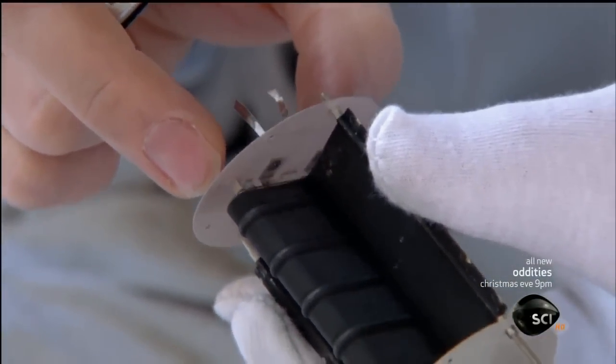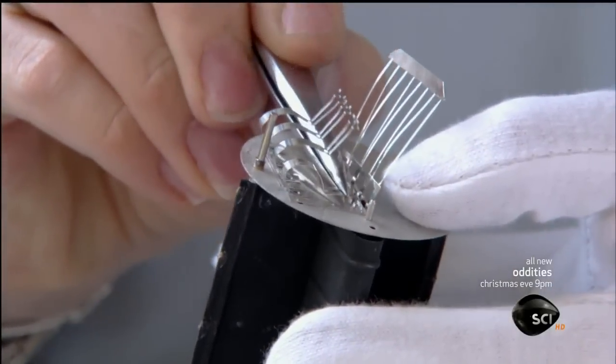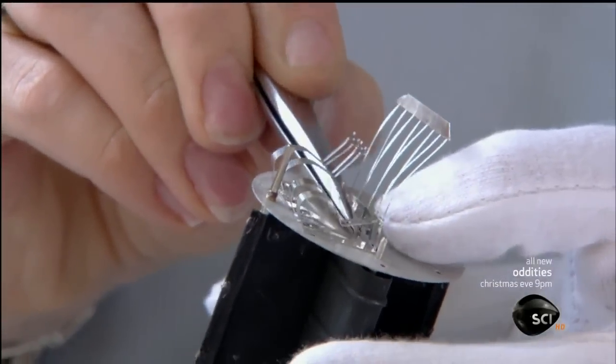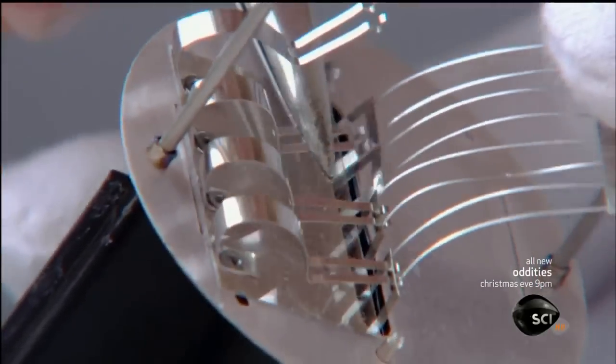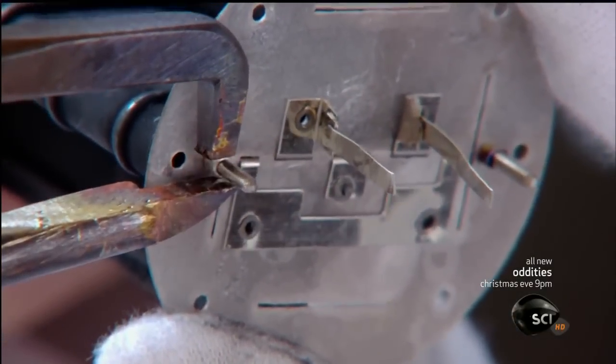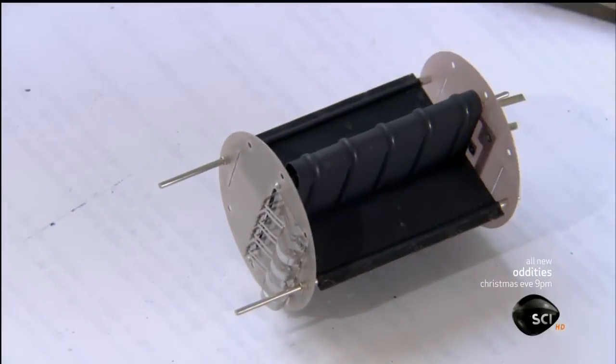The anode's top secret black coating increases the effect of the electrons hitting it, causing the anode and cathode to have two different voltages, both of which are greater than that of the original signal. This makes the signal larger and more powerful, meaning it amplifies the sound. With those three components now assembled into one unit, the inside structure of the tube is complete.